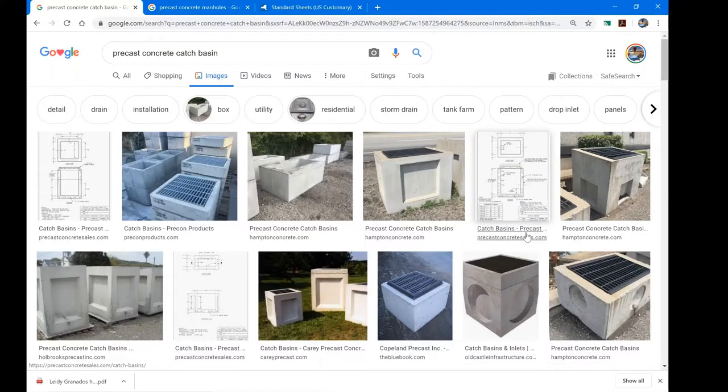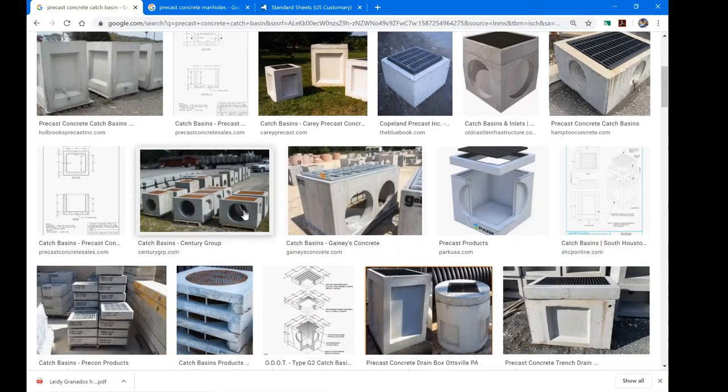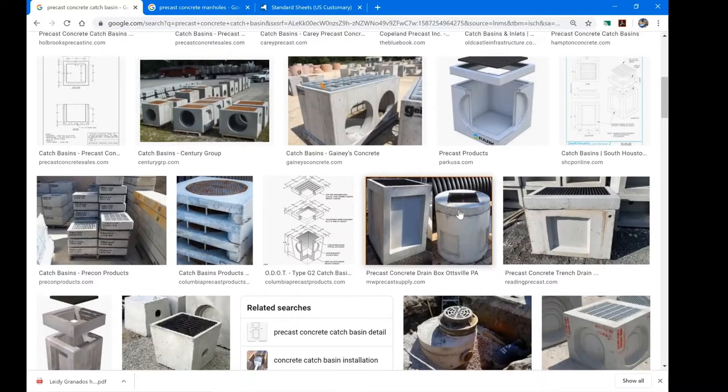Let's talk about precast concrete catch basins and manholes. Catch basins are typically rectangular or square, although they can be round. What identifies a catch basin is an open grate on top that allows water to enter the structure. These structures are watertight and have holes on the sides that allow pipes to convey water out. 'Basin' just means it captures water and pipes it somewhere else.